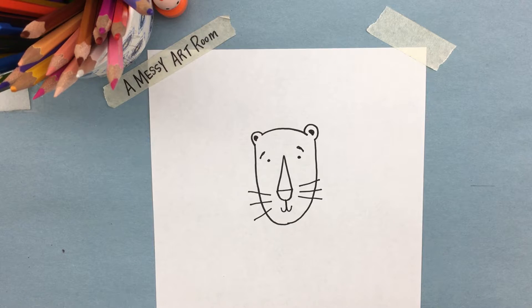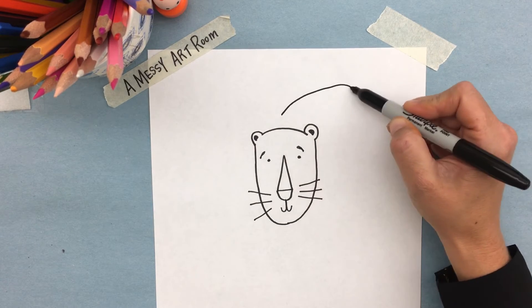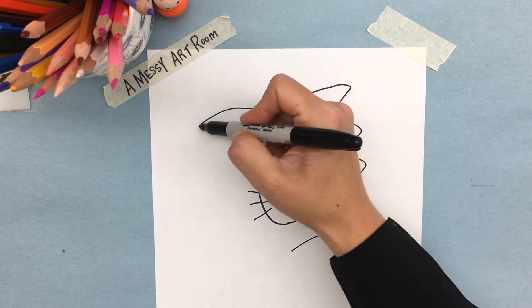Every king of the jungle needs a big mane, so we're going to use a zigzag line, really loose and kind of crazy. It's going to start in the middle and we're going to do the same thing on the other side.